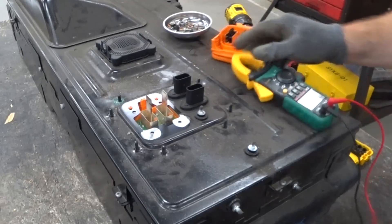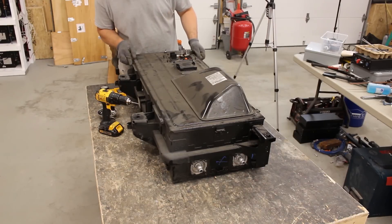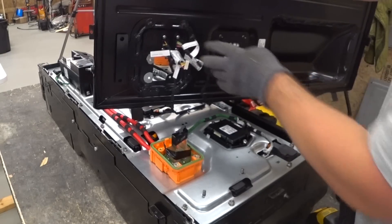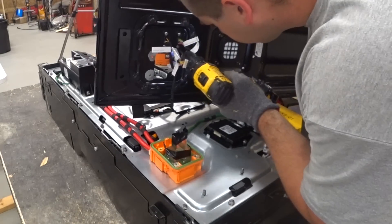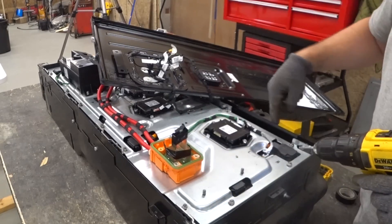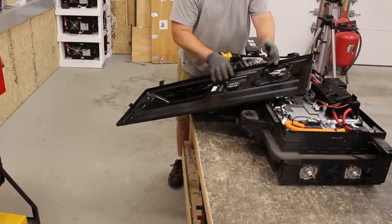The lid lifted up — let's double check these pins. They look pretty nice. These thin little wires are data connections and it looks like they're held to the lid using more torx screws, so let's take those off. BMW uses different sizes: the torx on the sides were T20, these ones are T15, and the lid fasteners were T25.